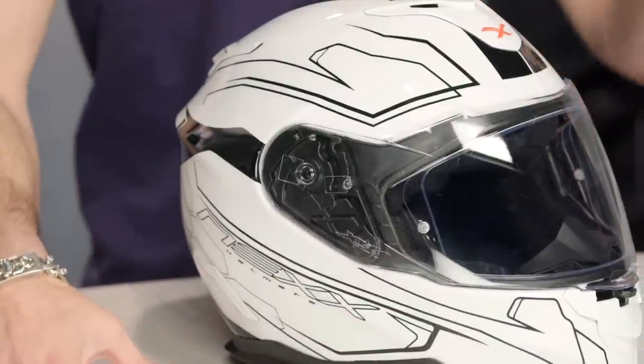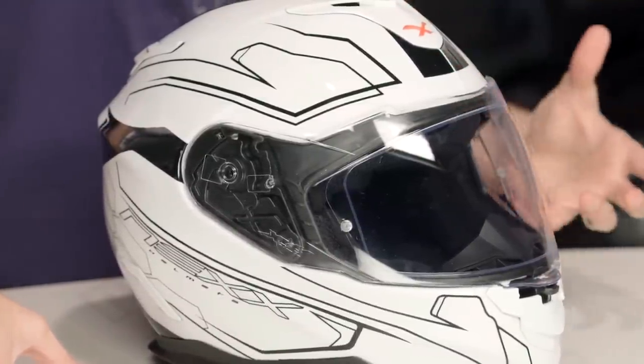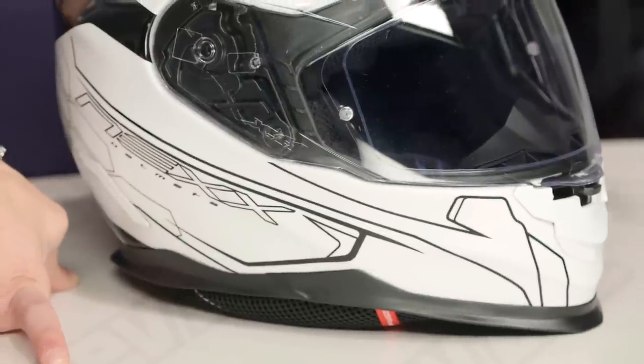Even within the XT1 you still have a few different flavors. You're going to have your solids coming in around that $400 mark, graphics going up from there. This is the Lotus graphic, and there's also a carbon fiber version.